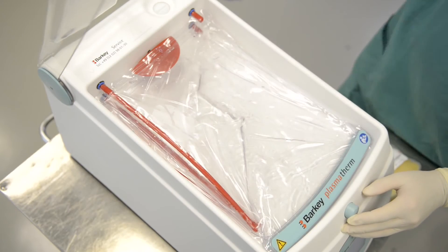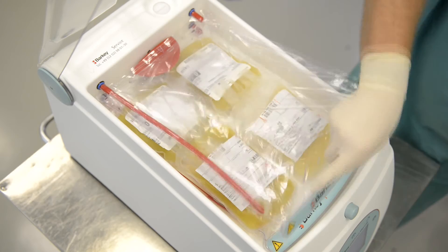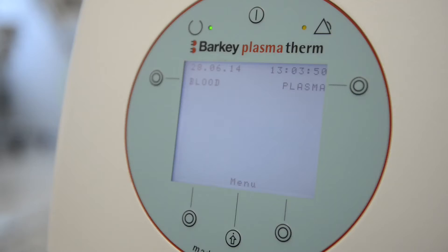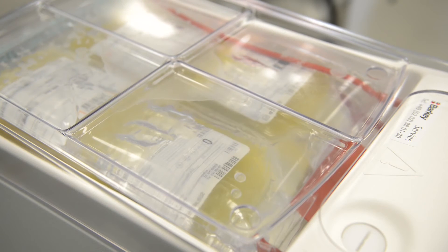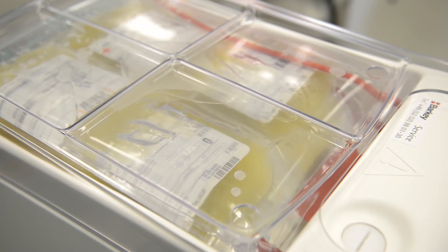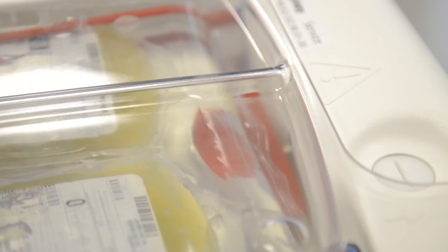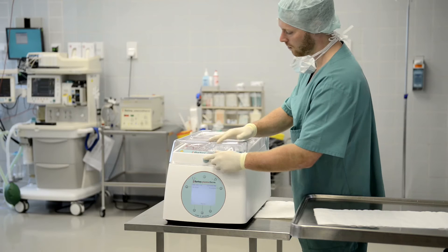To thaw out plasma, fill the heating chamber with FFP bags. Be careful not to lay the bags under the paddle. Start the plasma program by pushing the corresponding function button. In order to prevent clotting, the paddle starts to move after a delay of two minutes and the bags are thawed out gently and homogenously. Confirm the end of the cycle by pushing the OK button and take the plasma bags out of the heating chamber.